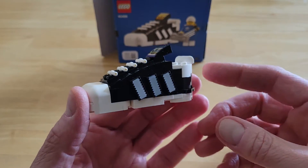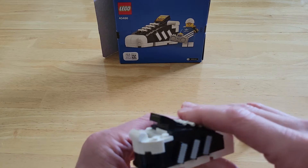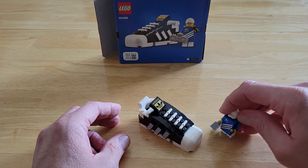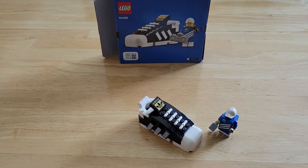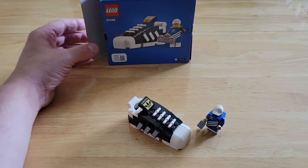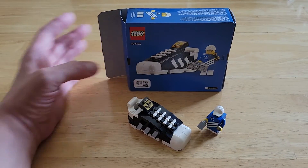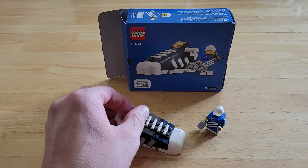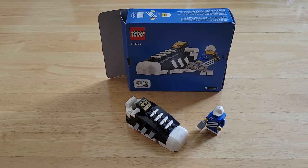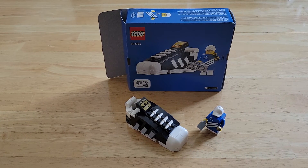A little gift with purchase from LEGO to coincide with the Adidas shoes that came out. I guess I've been pronouncing Adidas wrong my whole life — apparently it's Adidas. I don't know, I never knew that. But just a quick little review. I don't know if you can still get it or not, but if you're buying something that's at least $85, you might as well get a nice little gift with purchase. Thanks a lot for watching and we'll see you in the next video.